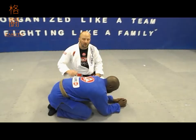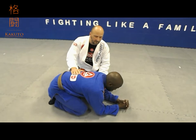Ready, set, let's roll. Okay guys, so we're going to start from the turtle position right now.